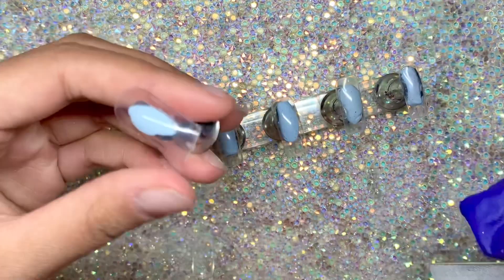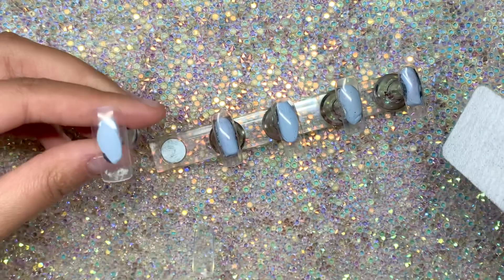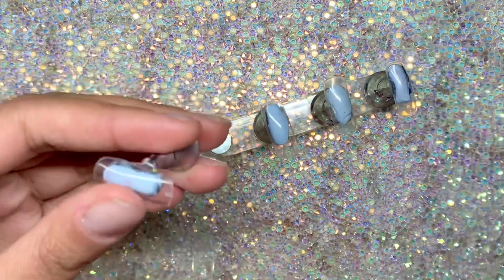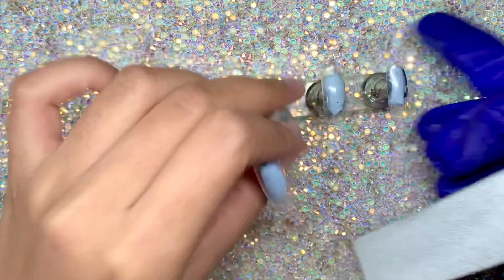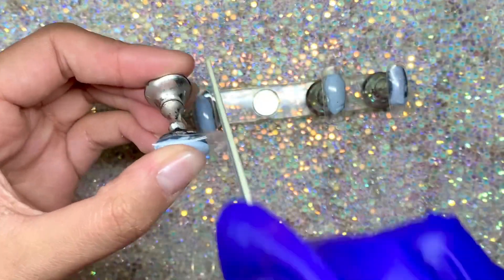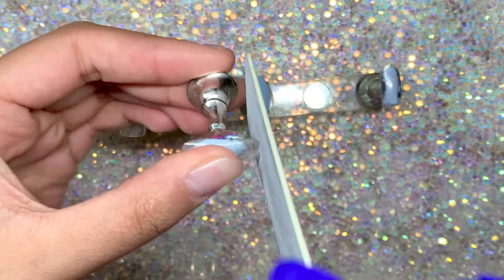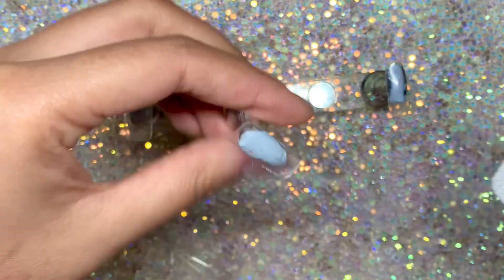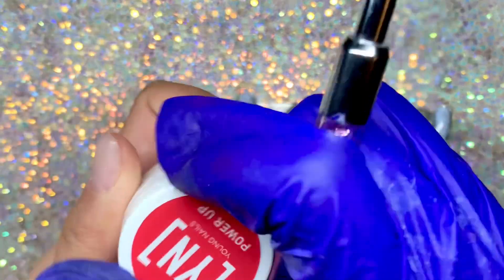I think it took me like 10 minutes. The next step is to get a nail file and just file off the little plastic piece at the edge of the nail — that will take you just a couple of seconds, they're really easy to file. I did get these tips from Amazon so I'll be linking everything I'm using down below.